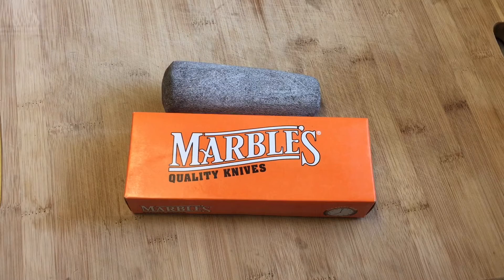Hi guys, Knife Detector here, and I wanted to share my good fortune today. I was perusing eBay, as I often do, and sometimes I enter different phrases to try and look for certain knives or certain characteristics of knives that I really like and enjoy.